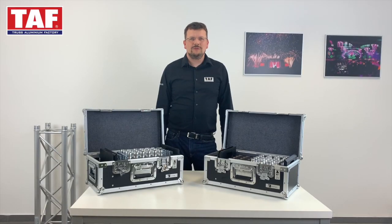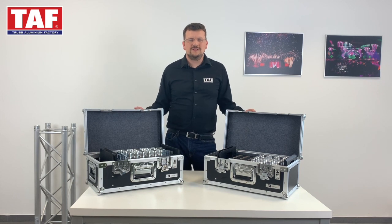Hello everybody, today we are here to talk about these two beautiful flight cases that should help you out to manage your accessories, especially once you're on tour.